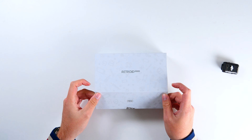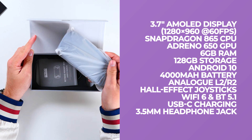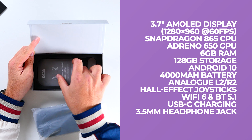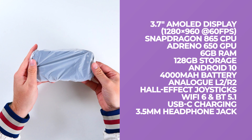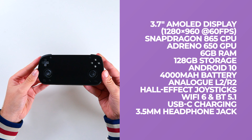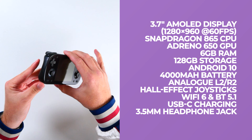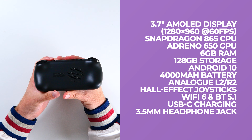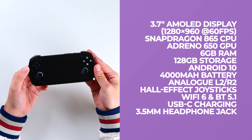In terms of specs, the Retroid Pocket Mini features a 3.7-inch AMOLED touch display with a resolution of 1280x960 at 60 frames per second. It also features a Snapdragon 865 CPU, an Adreno 650 GPU, 6GB of RAM, Android 10, a 4000mAh battery, analog L2/R2, Hall Effect joysticks, Wi-Fi and Bluetooth, USB-C charging, and a 3.5mm headphone jack.